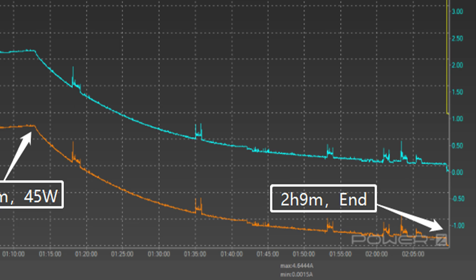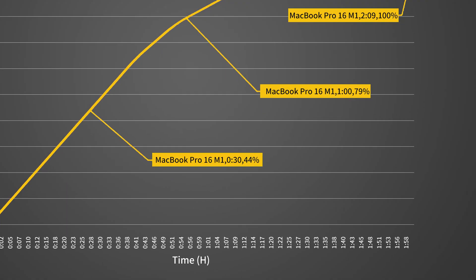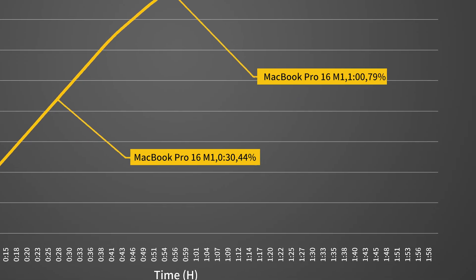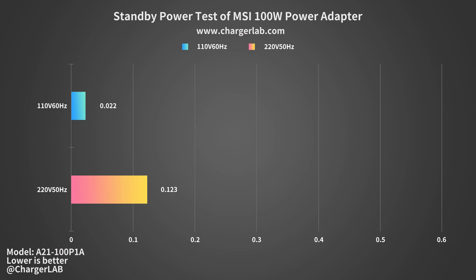It takes 2 hours and 9 minutes to be fully charged. We also drew it into a curve — the adapter can charge this 16-inch MacBook Pro to 44% in half an hour, 79% in an hour, and 100% in 2 hours and 9 minutes. As for standby power, the consumption at 220V 50Hz is 0.123W and at 110V 60Hz is 0.025W, which is about 1.08 and 0.19 kWh per year respectively.